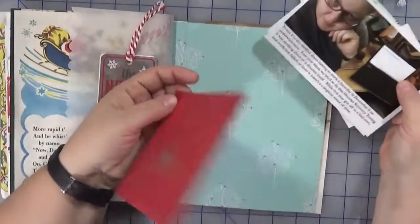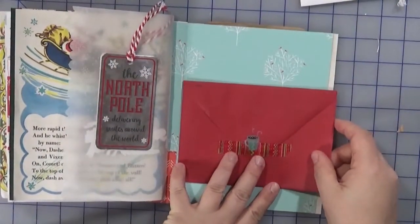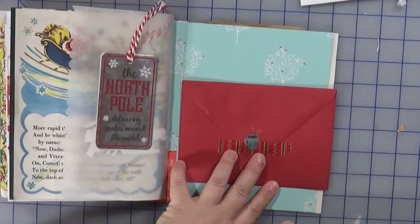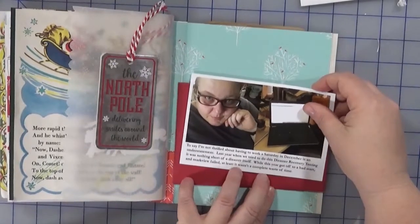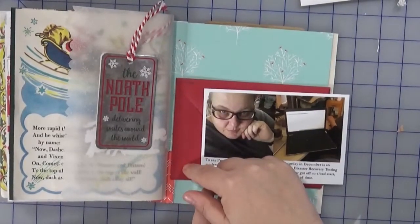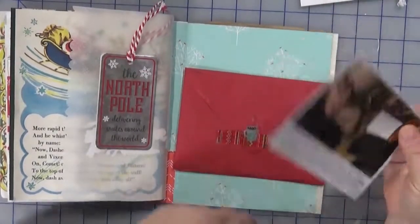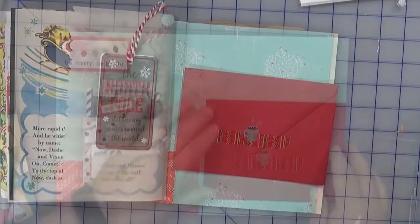I've got this envelope from one of the cards I received this year and I thought it might work in here. It's a tad bit long though, so I might just trim that. Since I'm going to be sewing anyway, maybe I can incorporate the stitching with this one at the same time. Anyways, that's what my thoughts are — let me get to work.